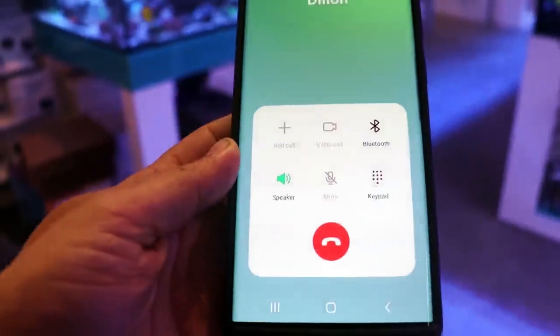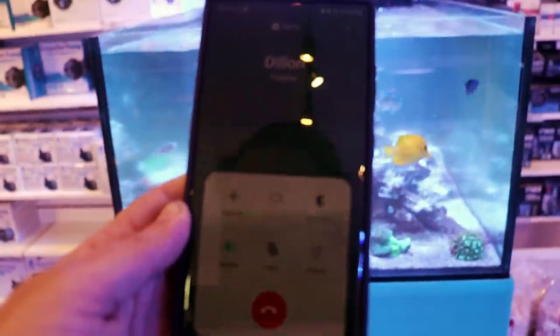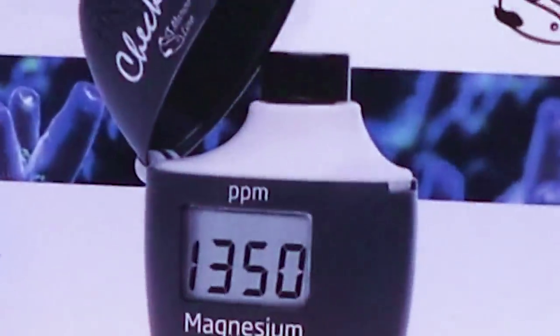Let's call Dylan, our frag surgeon. He doesn't know he's going to be on the phone — he's not here today, let's call and bother the staff. Dylan, quick question: when you had your tank and it crashed, what was the reason behind it? Like the final straw? The Hanna salinity checker.